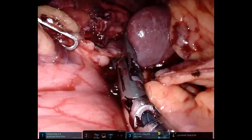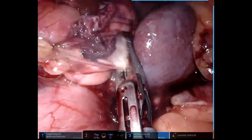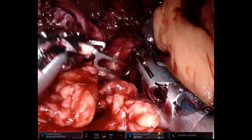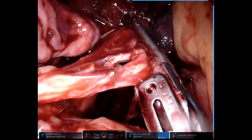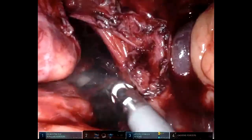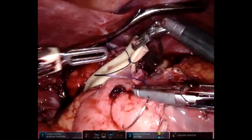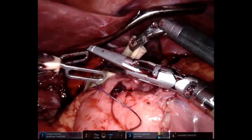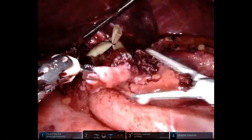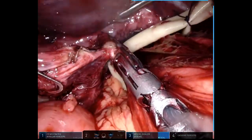Once again, the goal is to visualize the left crus and eventually to get to the confluence of the left and right crus. The penrose is retrieved and a suture is placed in order to keep it in position. We can now start giving ourselves appropriate traction to completely mobilize the esophagus. You can see the large hernia sac as well as the vagus nerve.